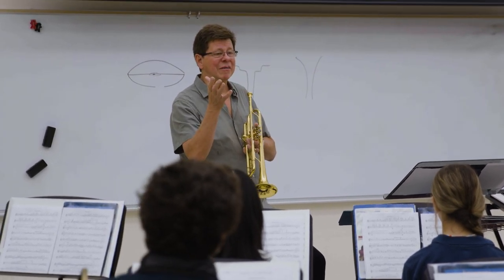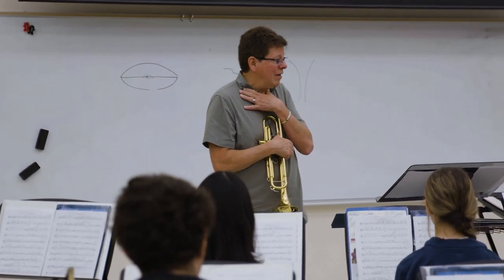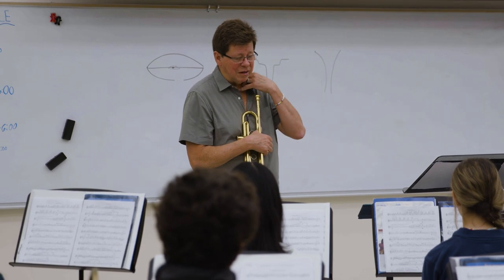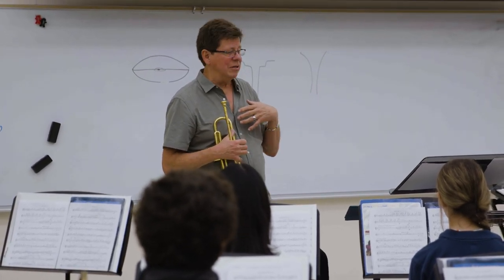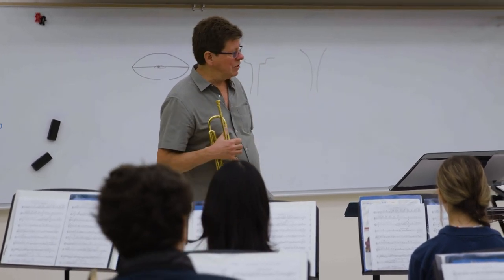Does anybody get nervous when they play? You get nervous and you start breathing like that, and then your sound gets tense. Those are a couple of things that will help with that. Somebody told me that years ago and instantly my tone improved, because now air going in relaxed will come out relaxed as well.